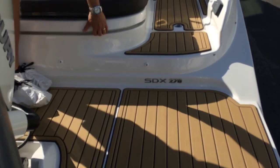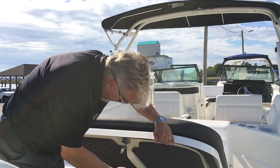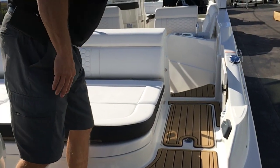The big thing on the SDX is the storage — cavernous storage here in the transom. Both sides open separately and close when not in use. You also have your Fusion stereo and fresh water shower.